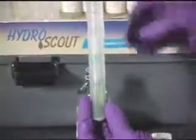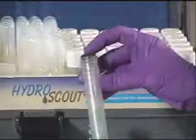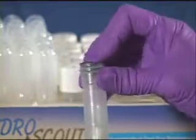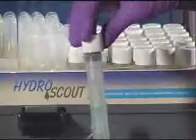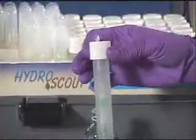Insert the rubber septum into the top of the reaction tube. Be sure the septum is pushed all the way into the tube so that the top of the septum is flush with the top of the tube. When pushing in the septum, do not distort the reaction tube. Screw the white cap tightly onto the reaction tube, being careful not to distort the tube.